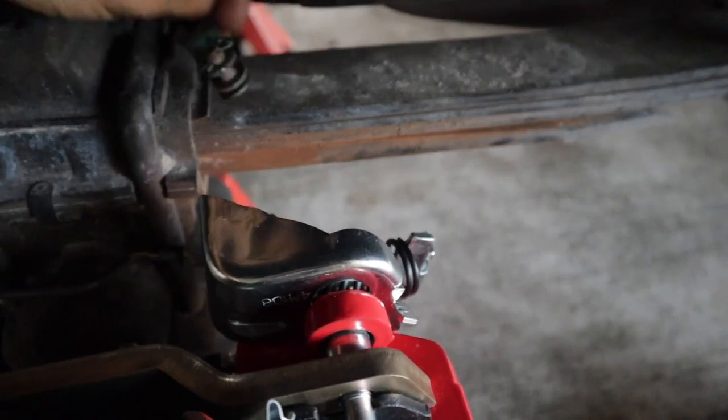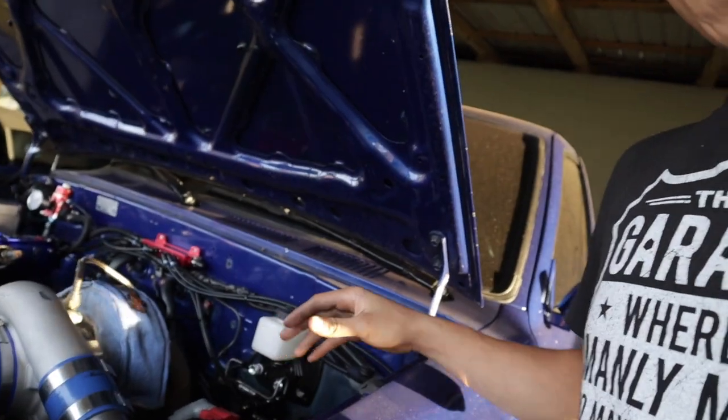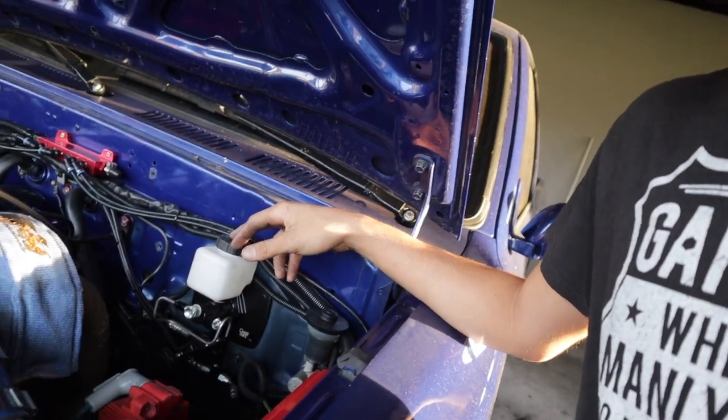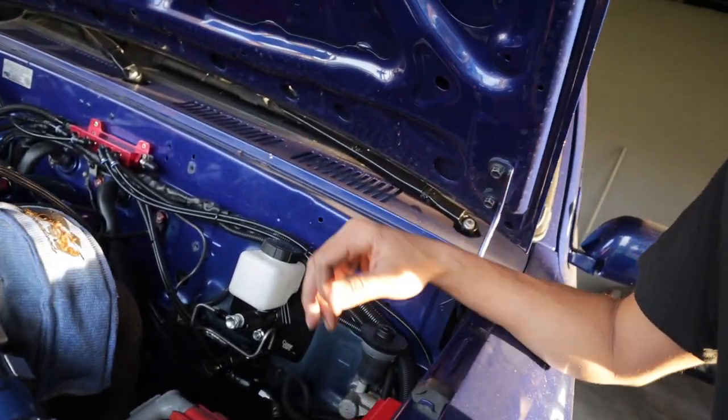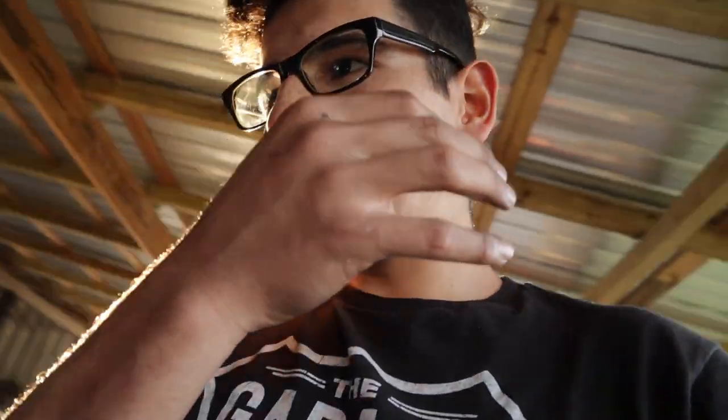The next thing to figure out will be the e-brake, but I'll cover that in a later video. If you guys don't know, I recently did a brake booster eliminator kit install on my Toyota pickup — I installed a Chase Brace kit from a Toyota Supra and made that work. It makes the engine bay look a lot cleaner and sleeker. The only downside is it made my brake pedal way stiffer and I had to put a lot more effort in for braking power. I'm hoping these rear disc brakes will make a difference in overall braking performance.